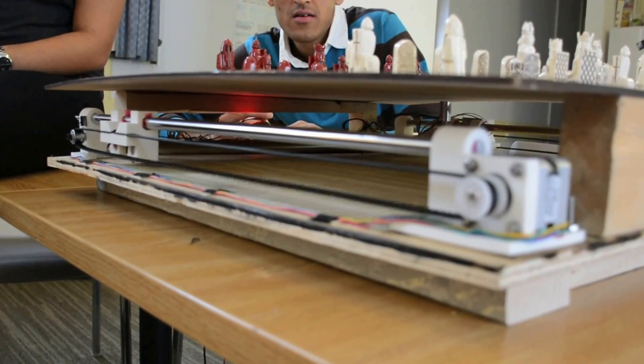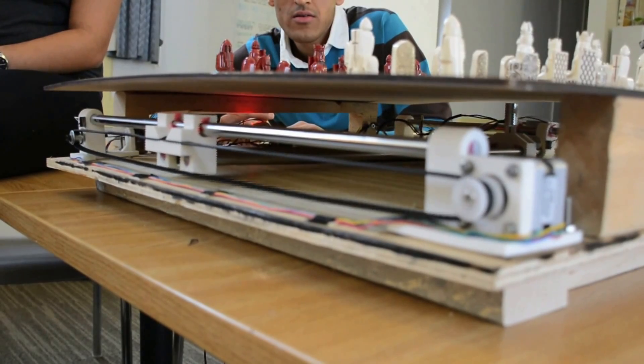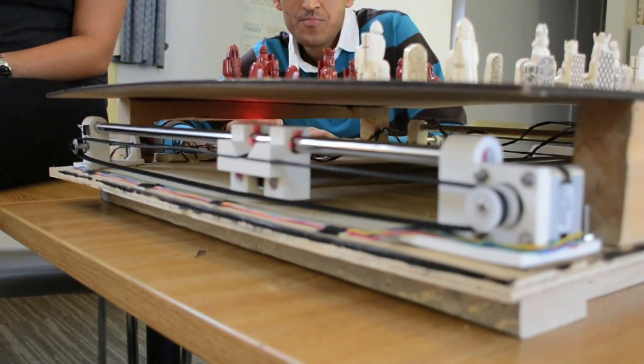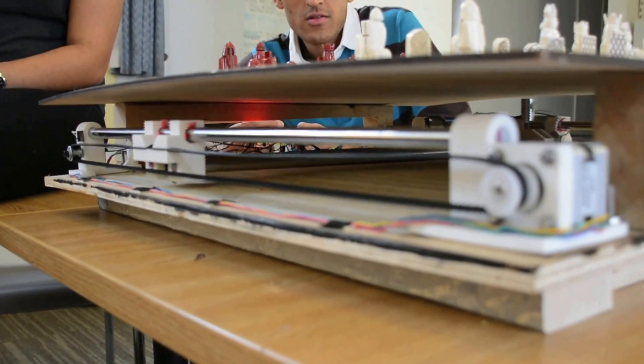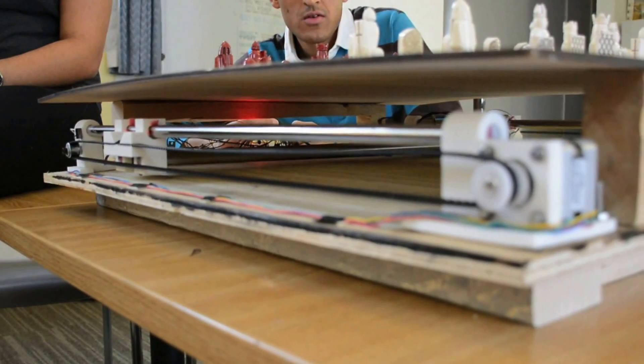The Arduino controls our electromagnetic XY plotter that we designed and built ourselves to pick up the piece and move it to the desired destination.